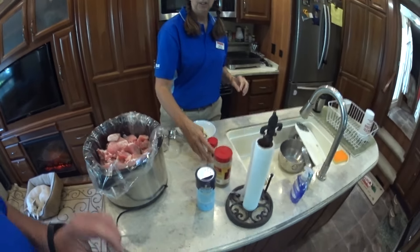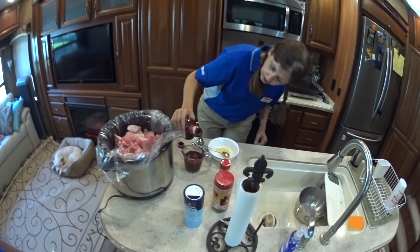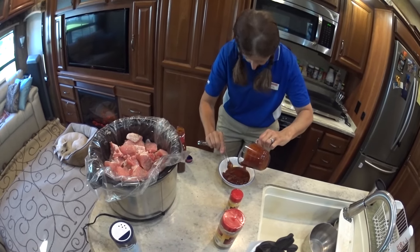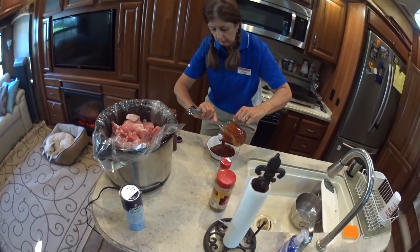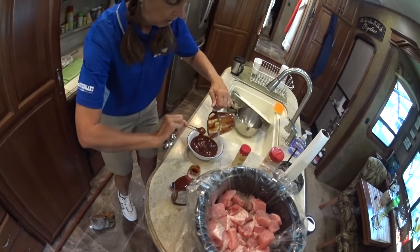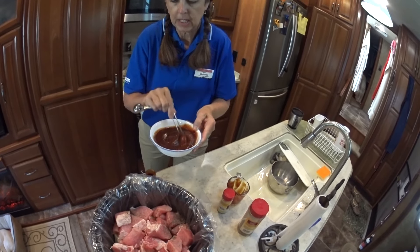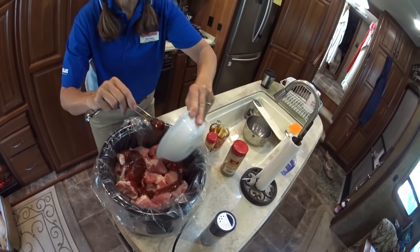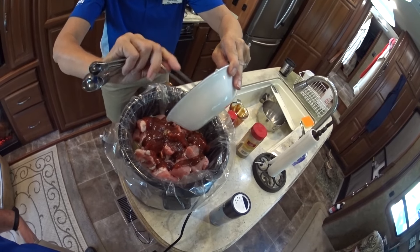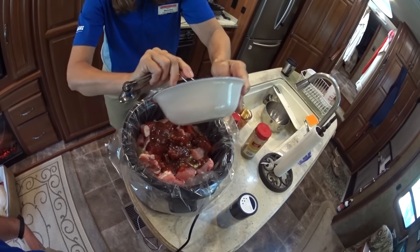Hand me the barbecue sauce — it takes a cup. We're going to mix it in there — whoa, almost got that on my pants! I've mixed the dry mustard in with one cup of barbecue sauce and then just spoon it on top of your pork roast. That's a hickory smoked barbecue sauce, and you can use whichever barbecue sauce you'd like best.